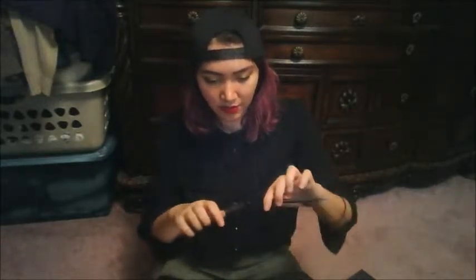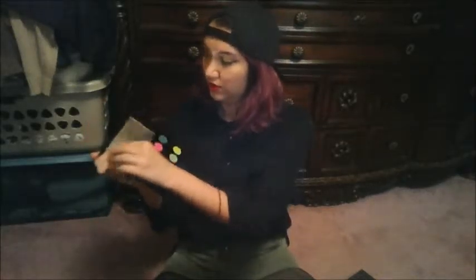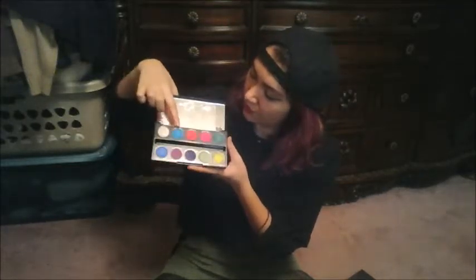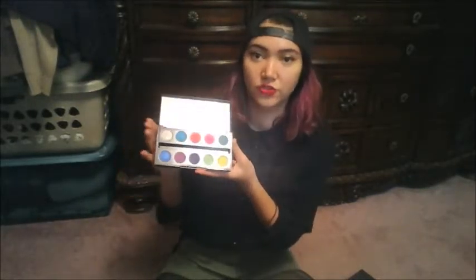These are the shades. You have the silver one, which is Revolt, then Gonzo, Slow Burn, Savage, Fringe, Chaos, Jilted, Urban, Freak, and Thrash.